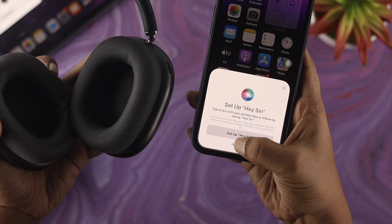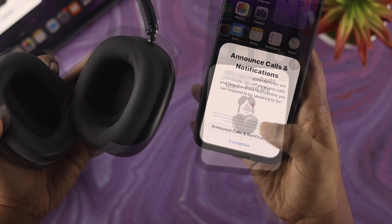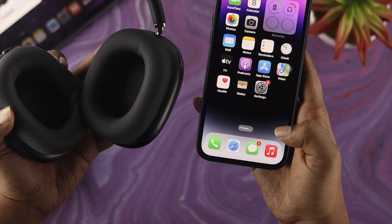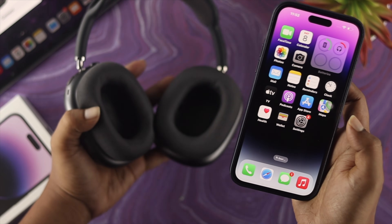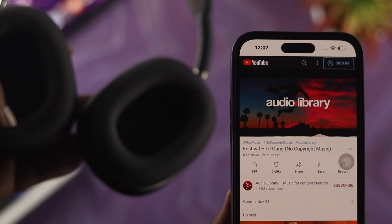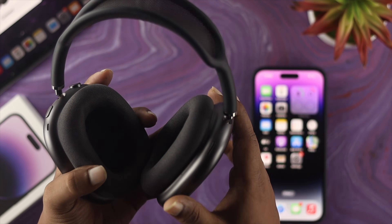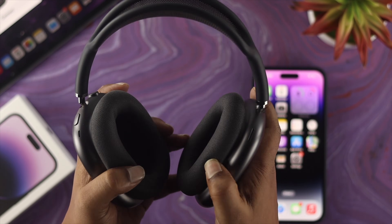In a moment your AirPods Max will finish pairing. Tap 'OK', follow the on-screen instructions, and tap 'Continue'. After that your AirPods Max will be fully connected to your device. If you play any music from your iPhone, you'll be able to hear it directly from your AirPods Max.